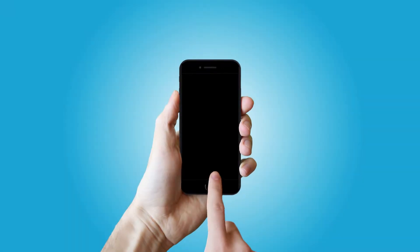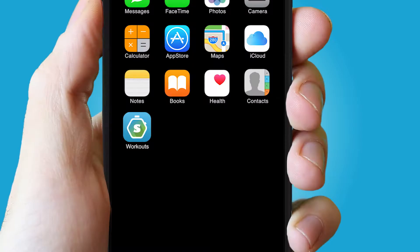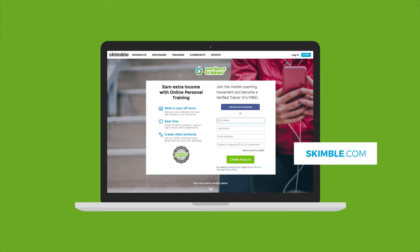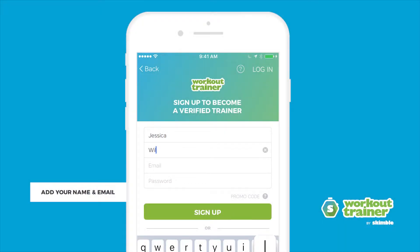Start by downloading the free Workout Trainer app on iOS and Android. If you don't have a smartphone, you can head to the skimball.com website. Sign up for free as a fitness professional and start filling in your trainer profile.